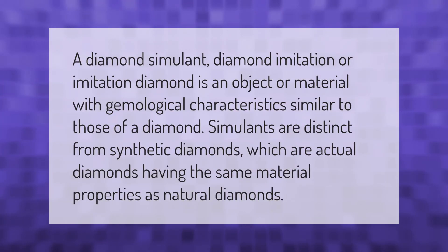A diamond simulant, diamond imitation, or imitation diamond is an object or material with gemological characteristics similar to those of a diamond. Simulants are distinct from synthetic diamonds, which are actual diamonds having the same material properties as natural diamonds.